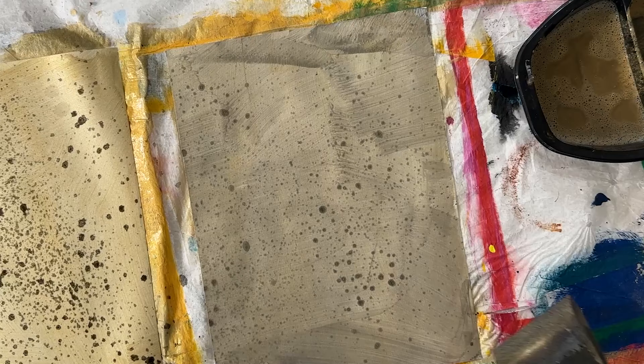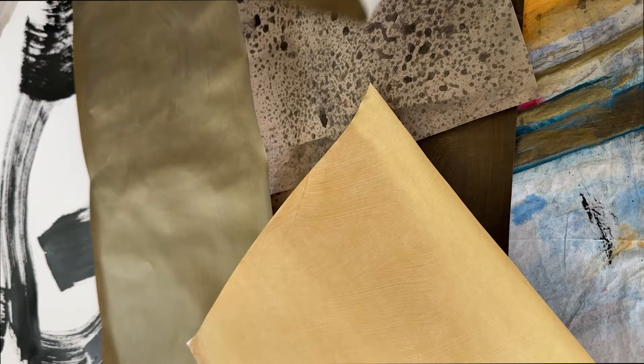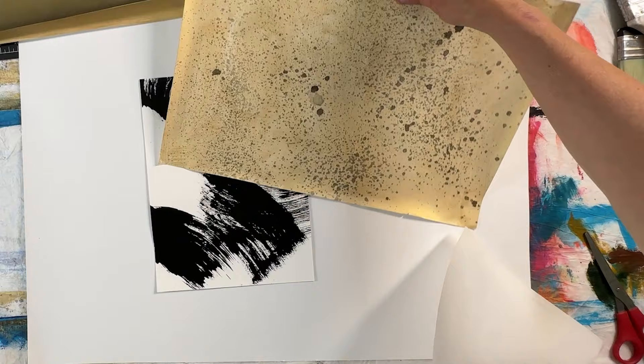I also used black in a squirt bottle, then layered the iridescent gold over it and got a variety of papers. Now I'm going to show you the collage process I used for these specific pieces.